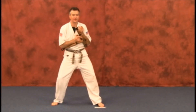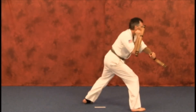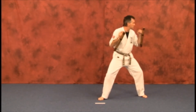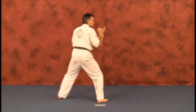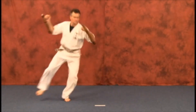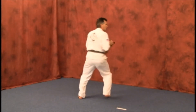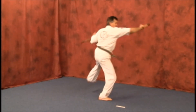Remember, the lead hand is going to be your rear hand striking. The lead hand is going to be your right hand. DITTA!